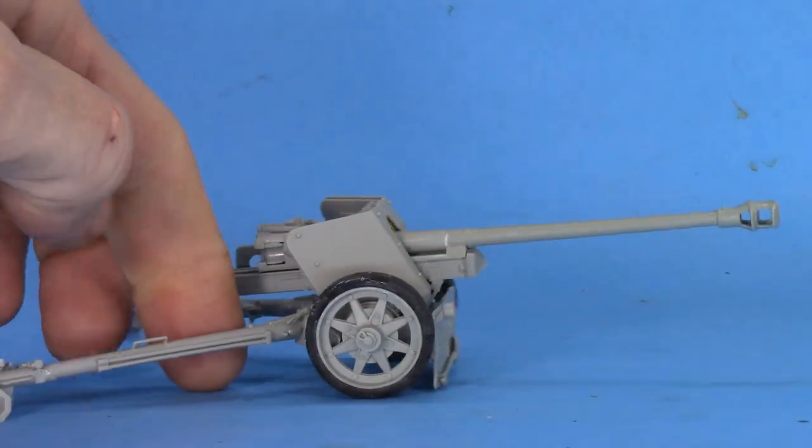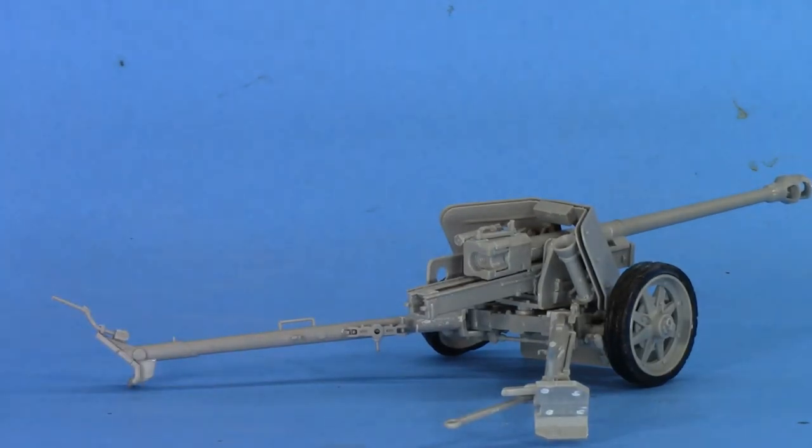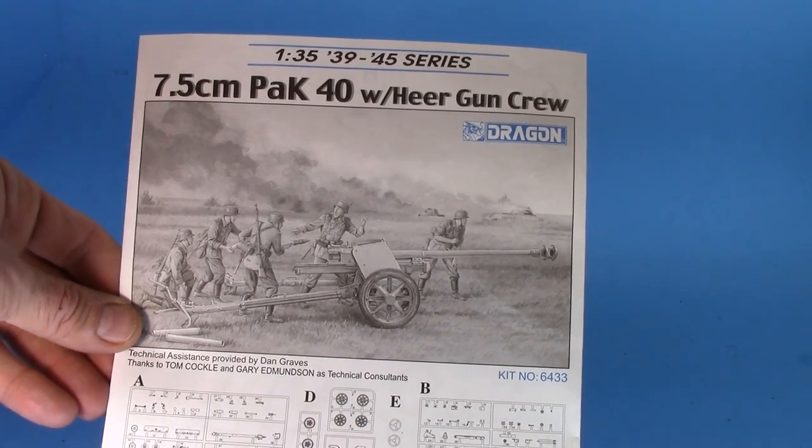Here's the built-up version — looks pretty good from a build. That piece will fall off but that's just because I've got it stuck on for painting. Let's take a look at the instruction sheets and see what we've got.